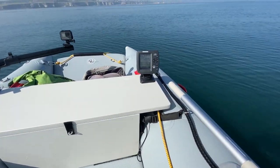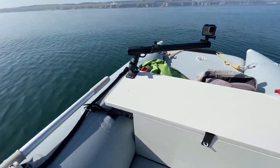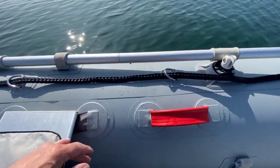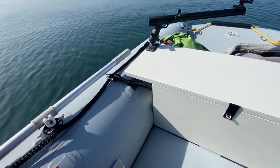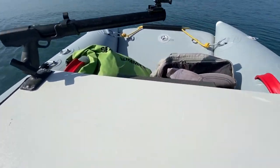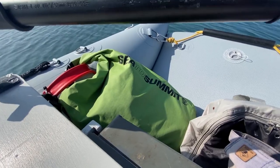The boat is 3.3 meters long, catamaran hull, made of Valmex fabric and thermally welded as opposed to glued, so hopefully it should last a long time.